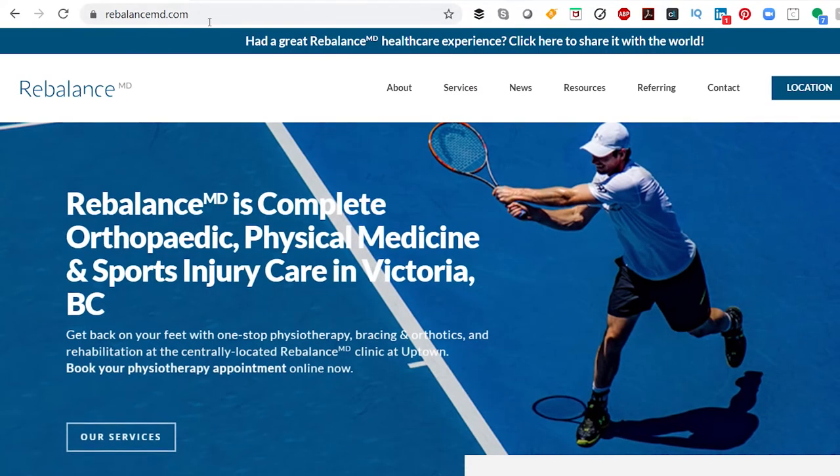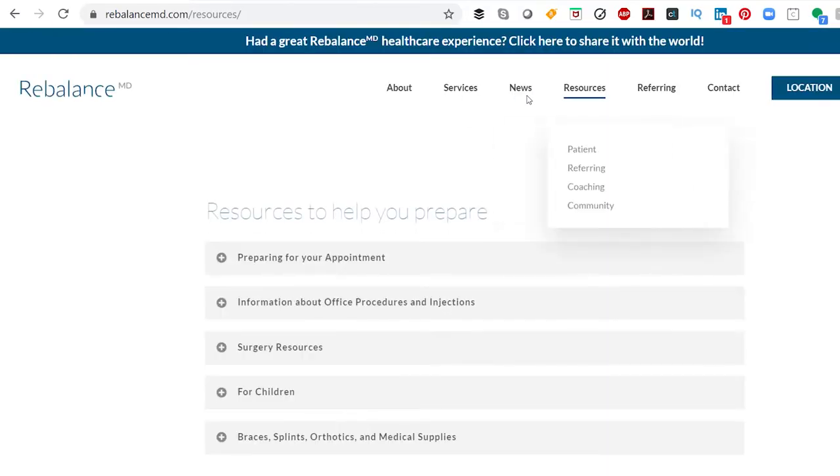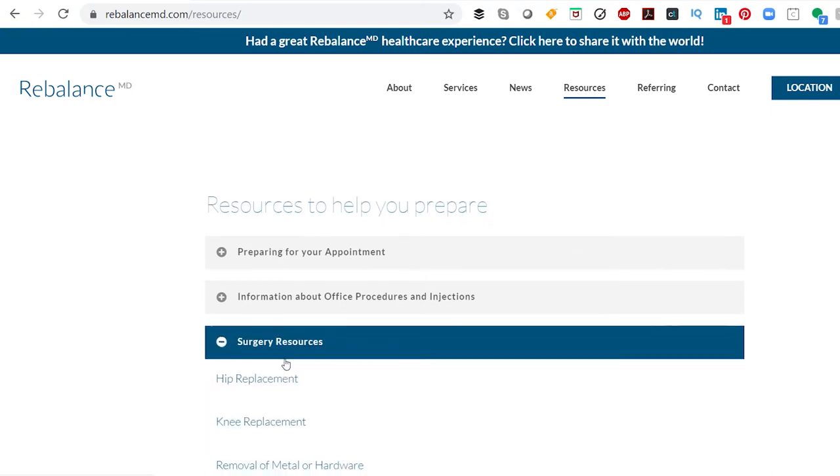For further information regarding anesthesia, feel free to view our anesthetic information video on our website, located on the same page as the link to this education video.